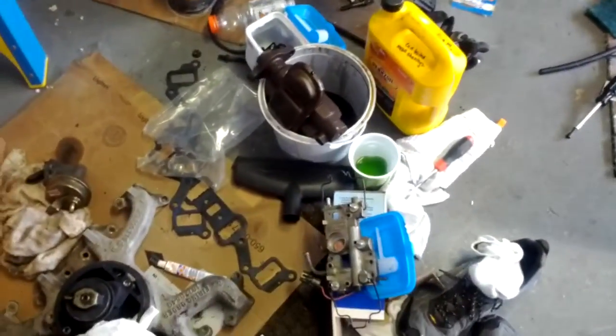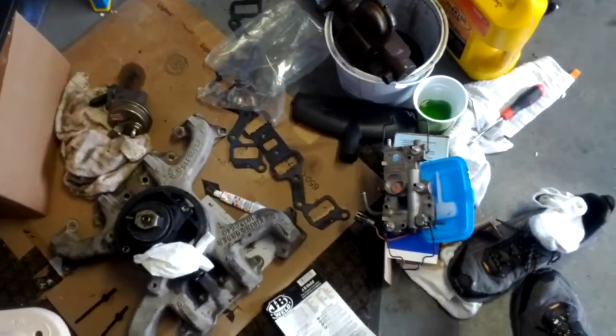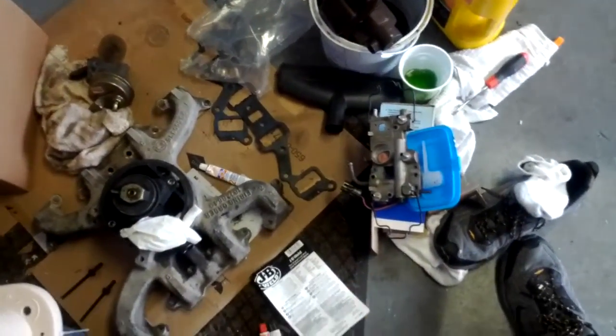I don't know what to do about it, but I've got it sitting here with a fan blowing on it. All the old parts are taken off and I don't know what to do with them. Hopefully that will help.